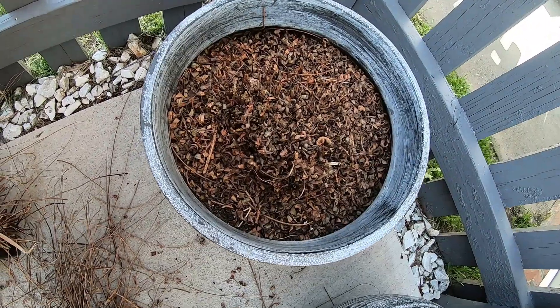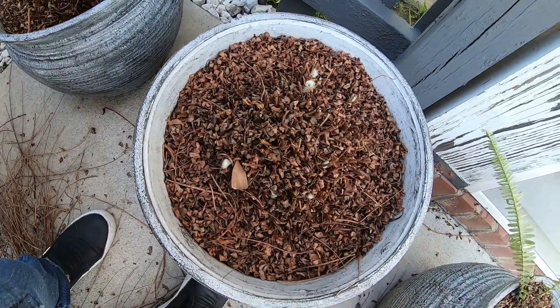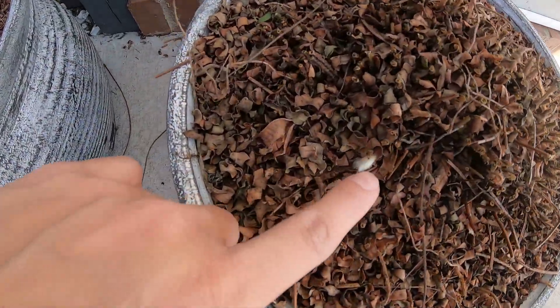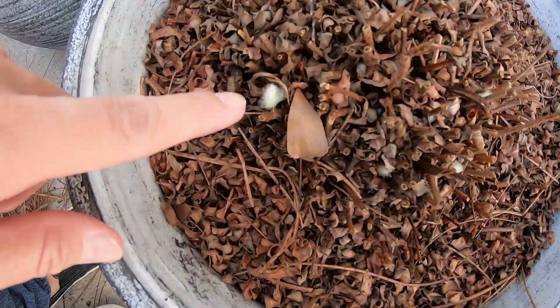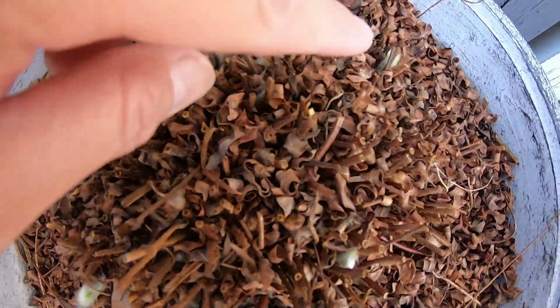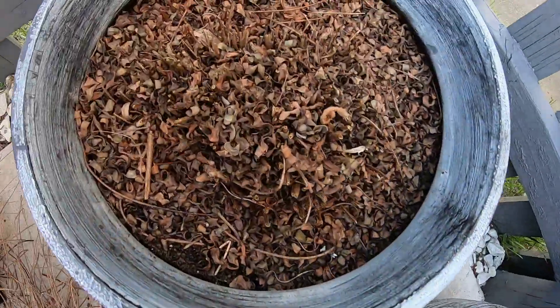We are done trimming them — three pots here. This one has some growth already right there, and this one has a lot of baby Boston ferns that's coming out already, so this one is very healthy. This one I don't see any yet.